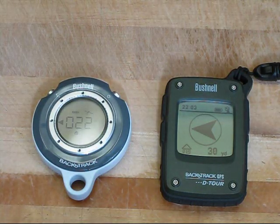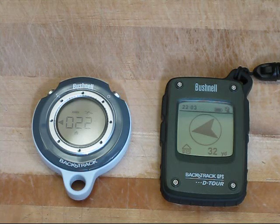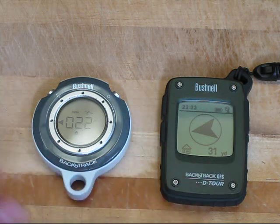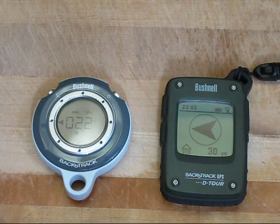I've set up a waypoint outside of the house, and in fact the waypoint is to the left, as both units are indicating. This one is indicating about 22 yards, and this one is indicating about 31 yards. So you're seeing some error from the GPS — it's not perfect and you shouldn't expect it to be perfect. But they work in general; both units work quite well.